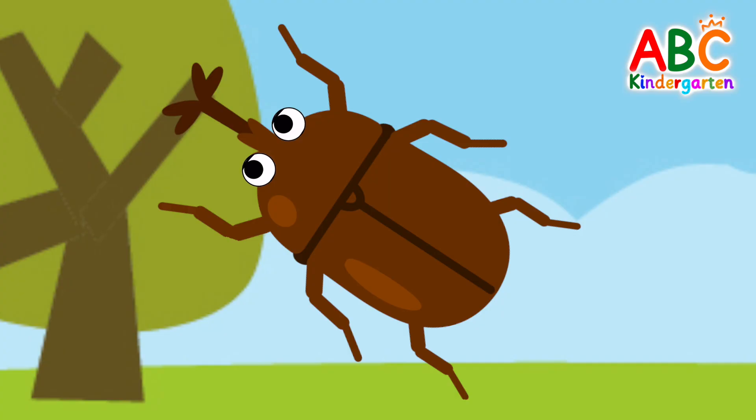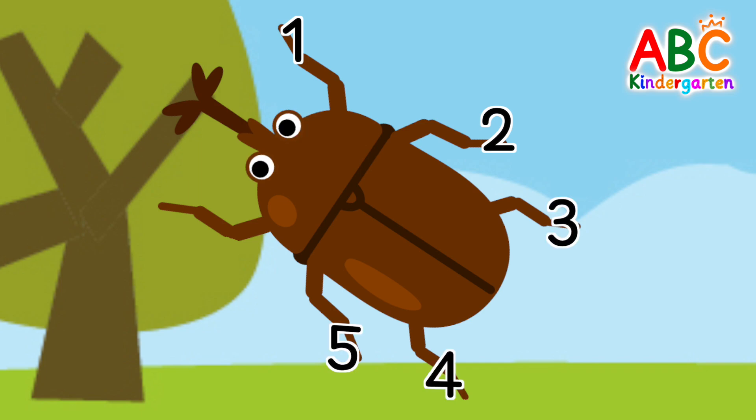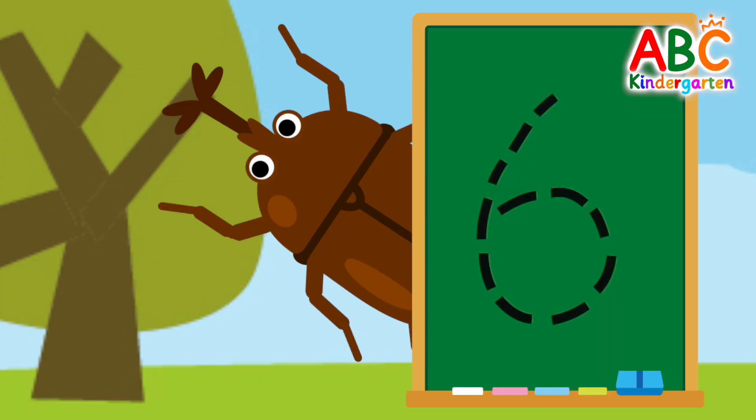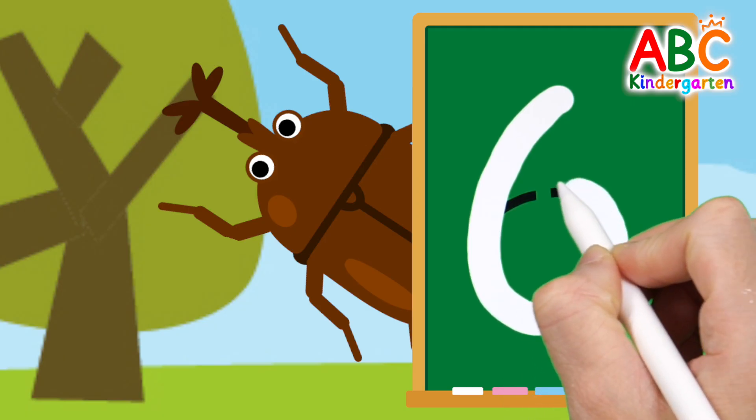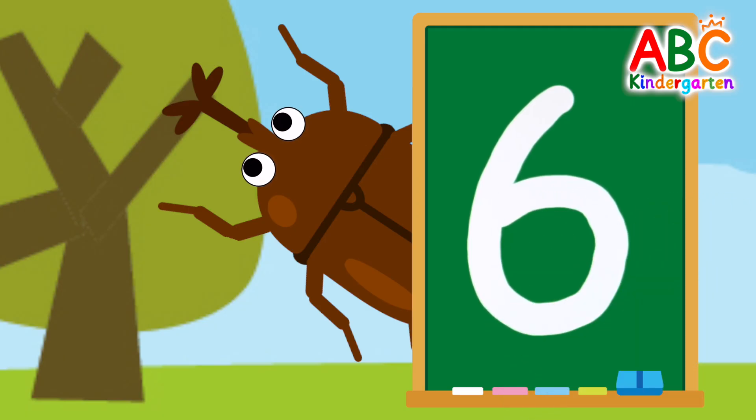What about the beetle? How many legs does it have? 1, 2, 3, 4, 5, 6. The beetle has 6 legs. Let's write the number 6 on the board. 6. Very good!